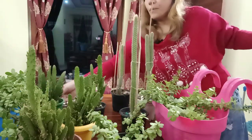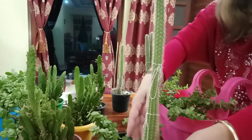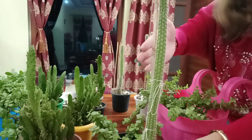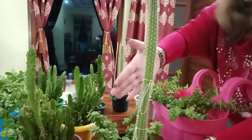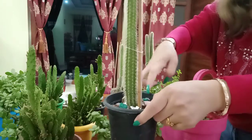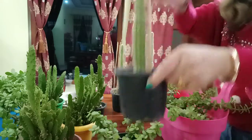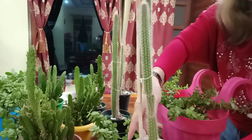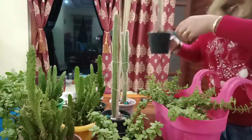This one is very tall. I've used one bamboo stick and tied it here because of the wind — the cactus was moving here and there. It's growing very tall. See that white color inside the pot.